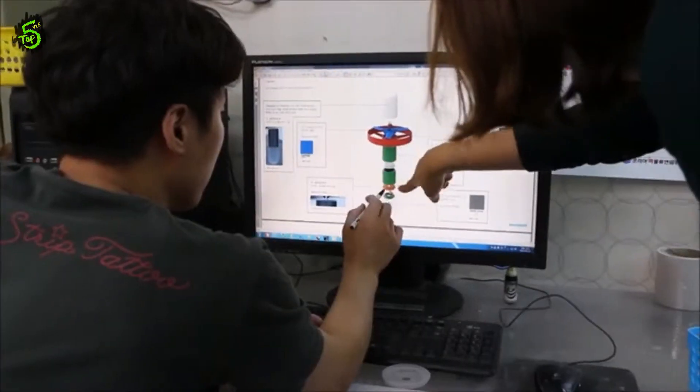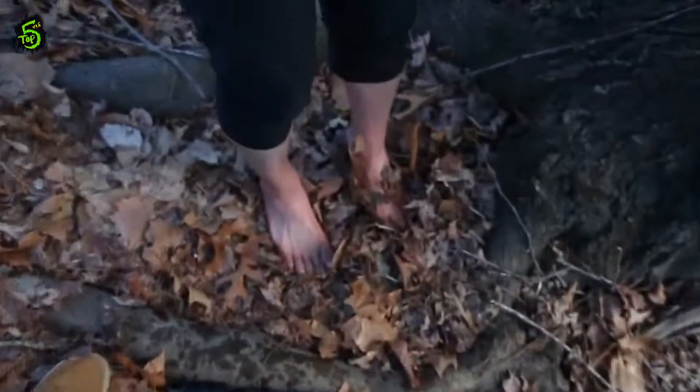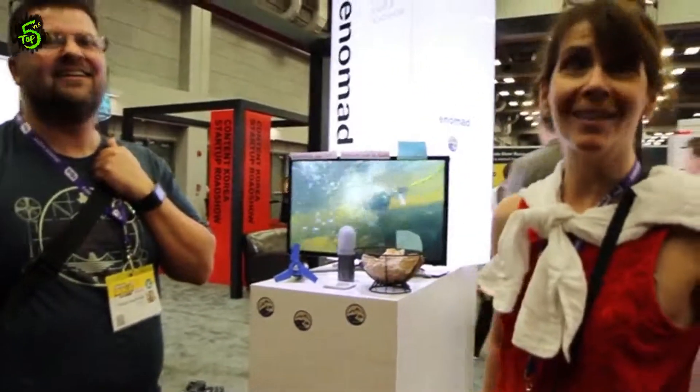We didn't build eStream just to charge your smartphone at the campsite — we wanted to provide personal on-demand energy. Our goal is to discover every energy resource around you and convert it into your own power. We've been working hard to get here to meet you, and our journey has just begun. Please join us in our adventure. Let's embark on this journey together to stay connected as one. Thank you.